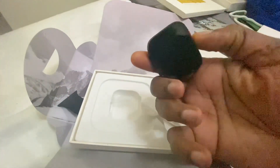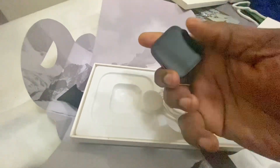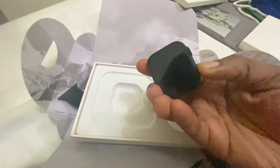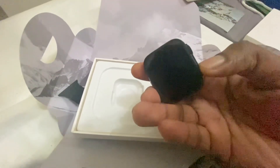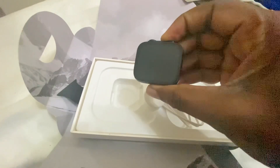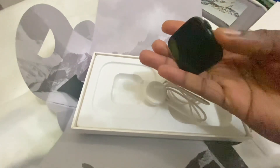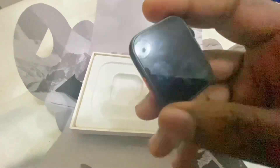Shall we get this turned on? Let's see if we can get this turned on. It's very small in the hand. I don't think it turns on yet — I think it'll need charging. It's not turning on, so we'll have to charge this up and get back to you later.